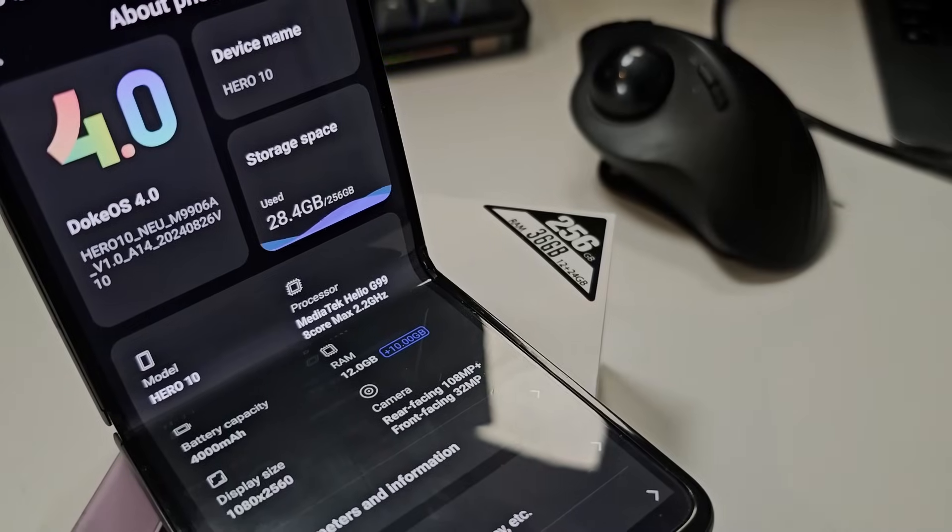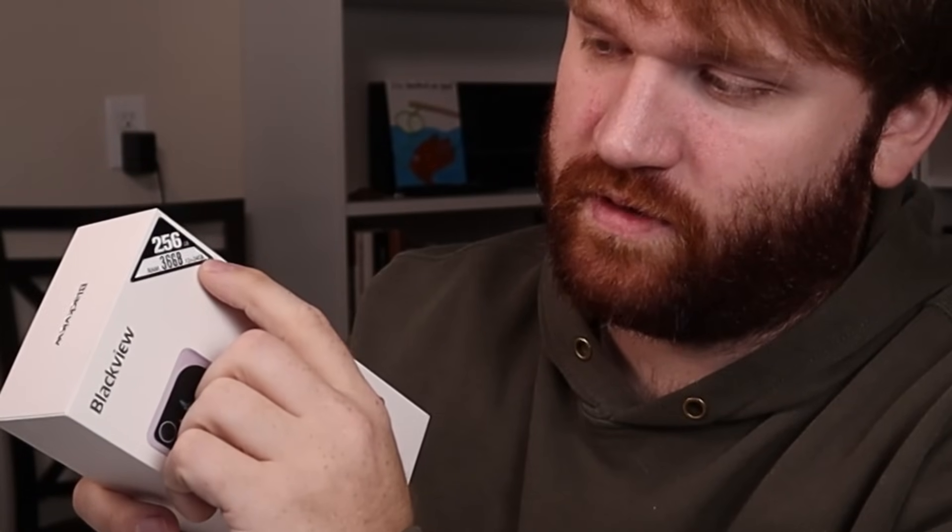There is something here — it says RAM 36 gigabytes, 12 plus 24. It's kind of false advertising; for somebody who doesn't know, that's basically just swap memory.